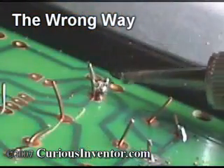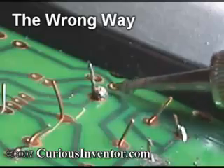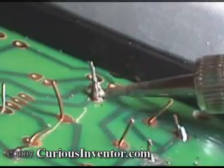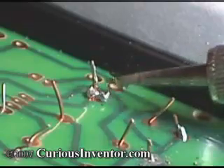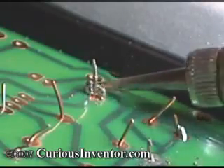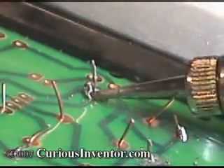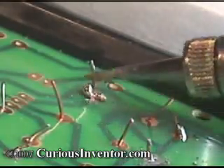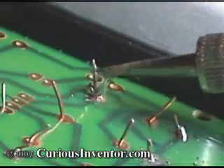Why isn't the solder clinging to the joint? Two reasons: solder won't adhere to parts that aren't hot enough, or parts that are covered with dirt or oxidation. In this case, I haven't effectively heated the parts enough for them to attract the solder. Also, although you can't see it, a layer of oxidation — basically rust — is covering the parts, solder, and iron tip, and it's preventing the solder from wetting or sticking to anything.